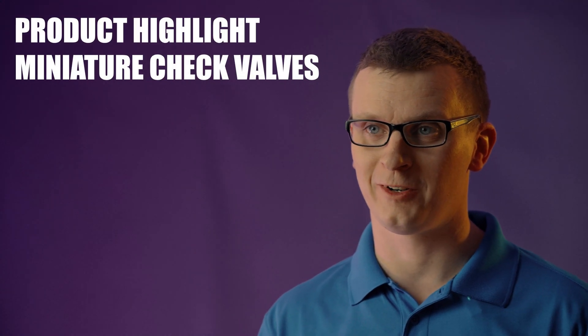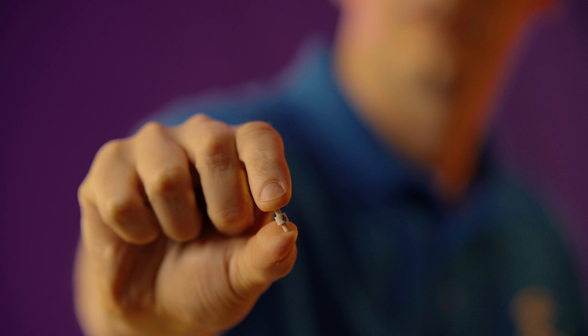Welcome to Aerologic's product highlight video for our miniature check valves. These are the smallest check valves that we have. These are great products if you're trying to design a system where you're trying to get the absolute smallest package for weight savings, cost savings, but you still need great performance.